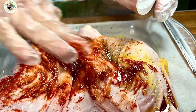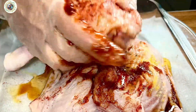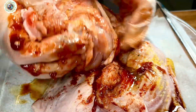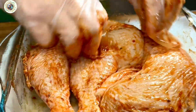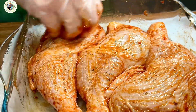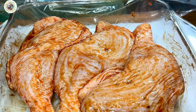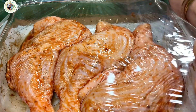Apply the seasoning onto the chicken evenly. It should take a little time to massage the chicken to help it absorb the seasoning. Cover and put this into the fridge overnight, or at least one hour.